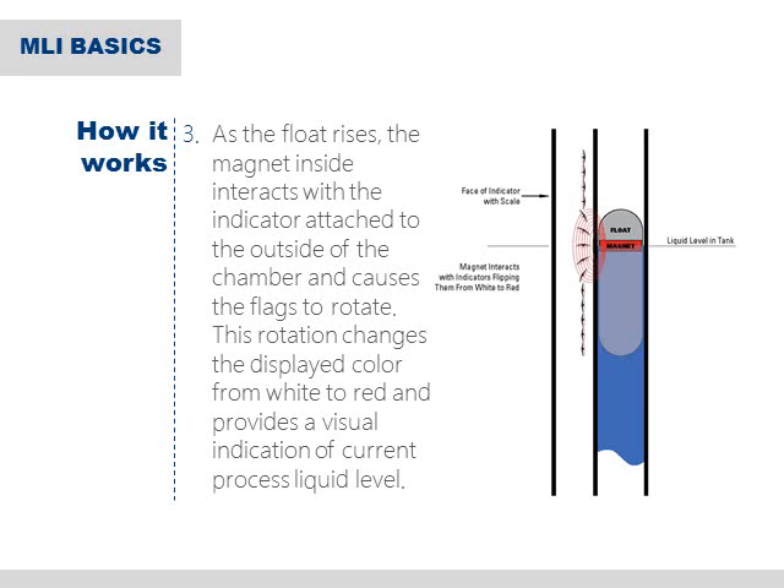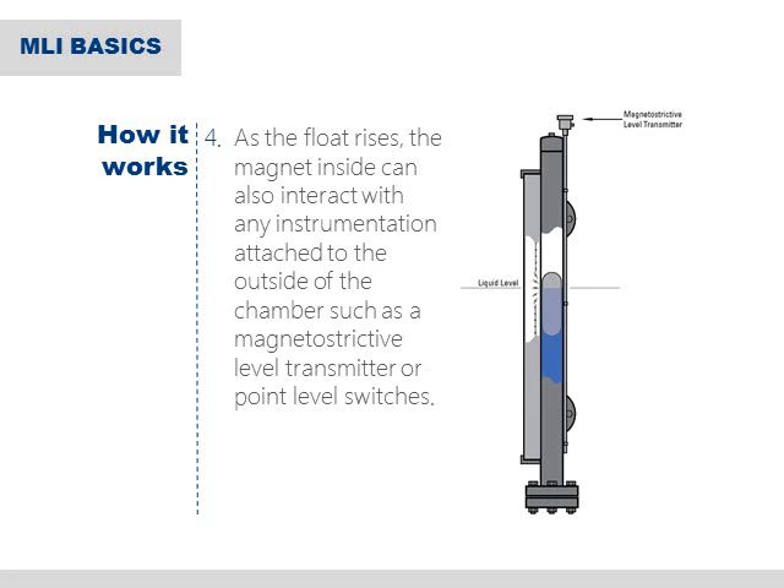As these flags rotate, the color displayed changes from white to red and provides a visual and dynamic representation of the process level. One of the benefits of this design is that the magnet inside the float can easily be used to drive other devices or instrumentation attached to the outside of the chamber, such as point level switches or even level transmitters.